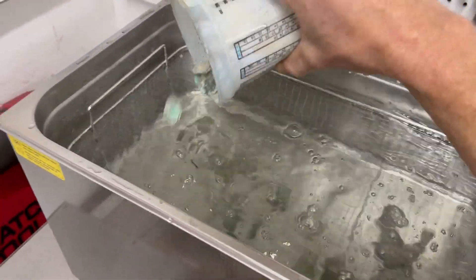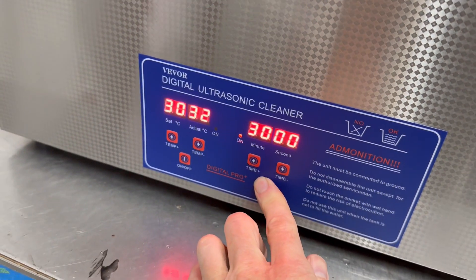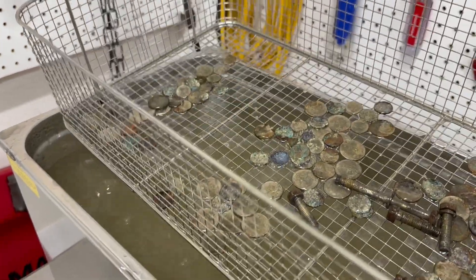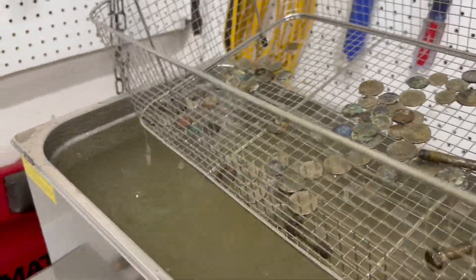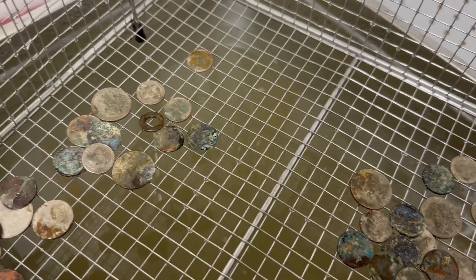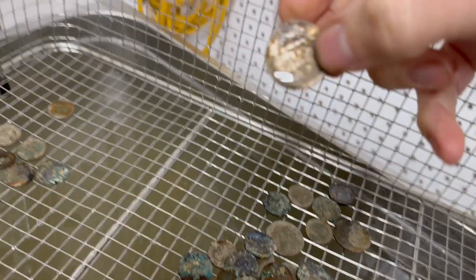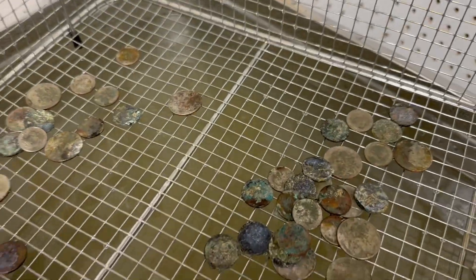There's probably five bucks here. It's been 30 minutes and that's some gross water. I tossed some oil pump bolts in there after I started the machine. The money looks a lot better — all the white residue is gone. There is some rust though, and staining. The copper pennies seem the most corroded.